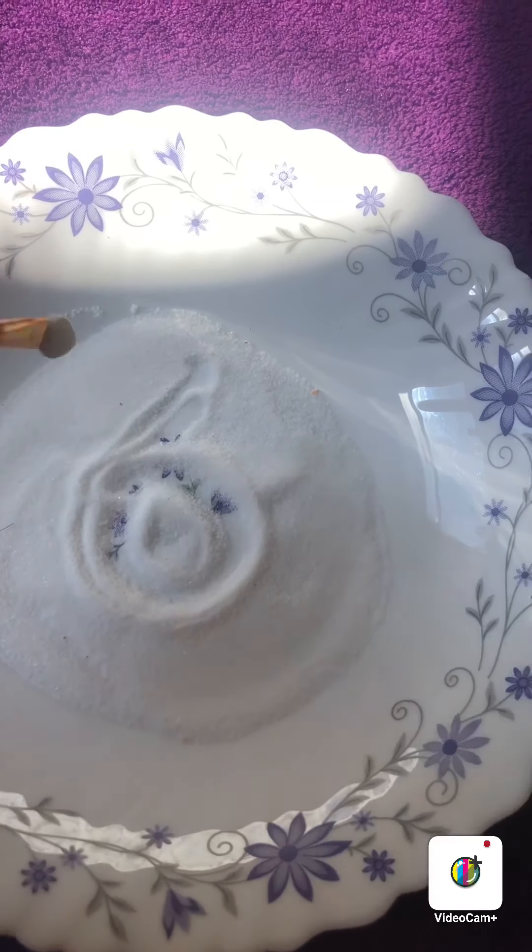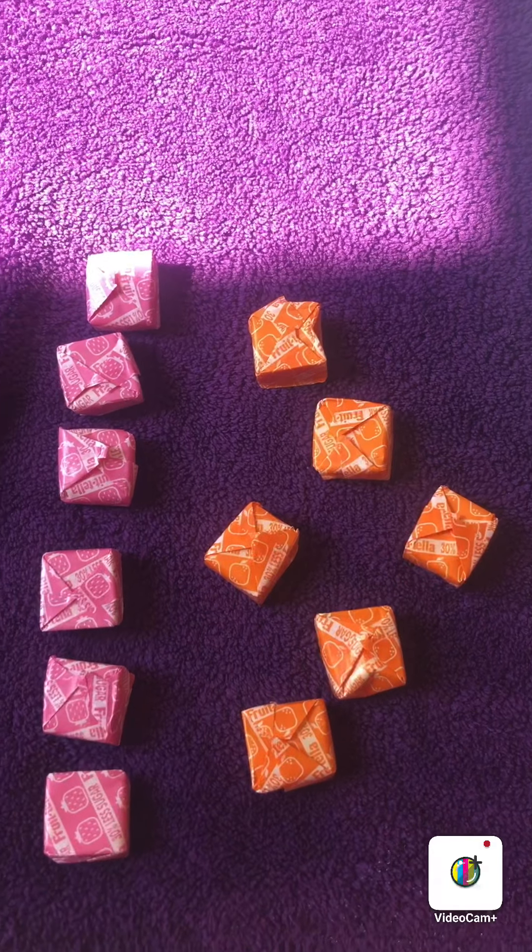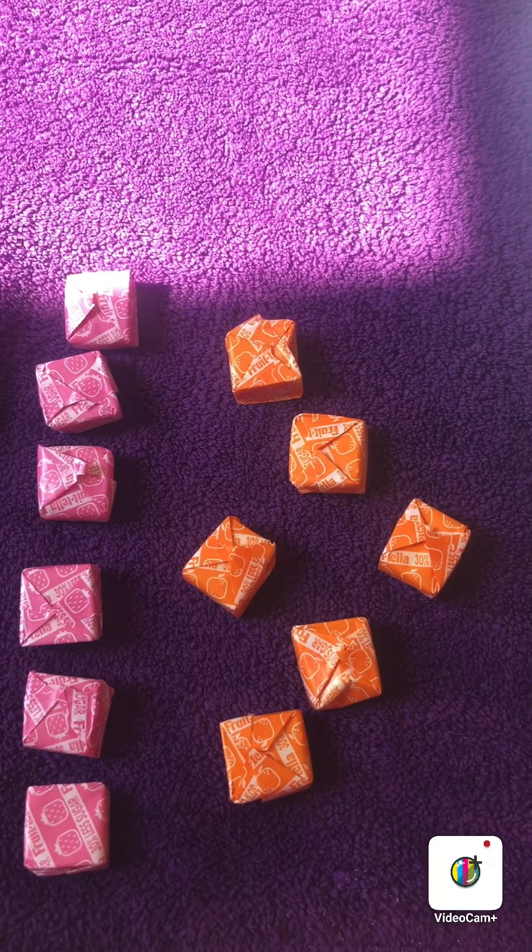I have now got some sweets. Can you count with me? 1, 2, 3, 4, 5, 6 pink sweets. And I should have 6 orange sweets.